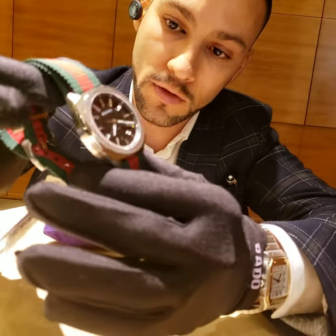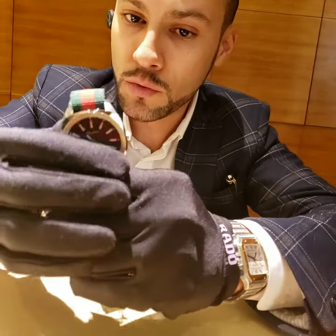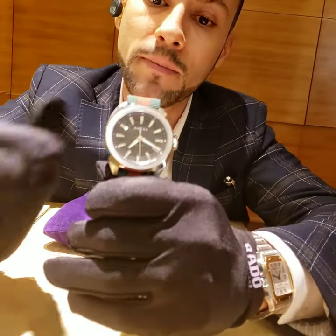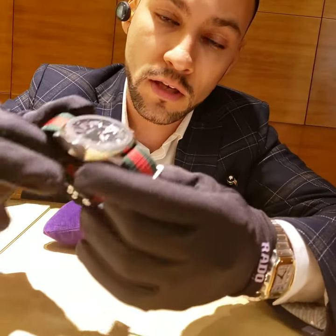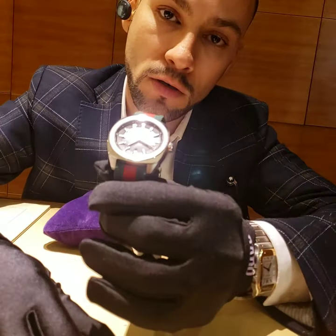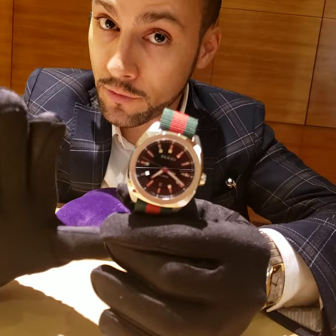I just want to show you the watch, how it looks. We do carry this brand and don't forget we can ship everywhere in the U.S. for free, including watches and jewelry. Any piece that you need from here, just let me know. We don't carry any shoes or clothing — we only carry jewelry and watches, with free shipping everywhere.